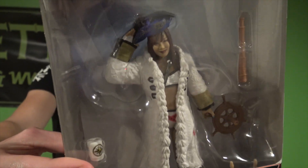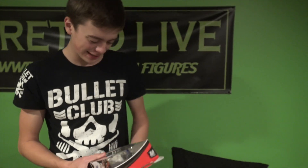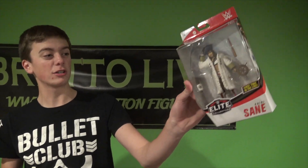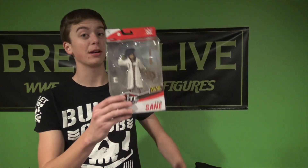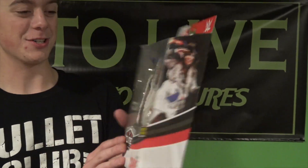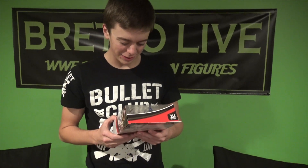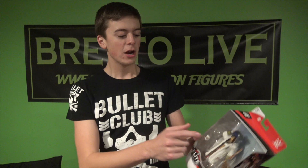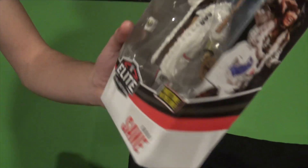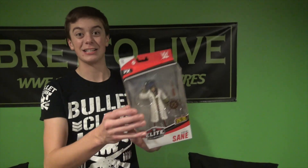First time in the line — Kairi Sane! Oh my gosh, from the Kabuki Warriors — Asuka and Kairi Sane. I can finally finish the tag team. Looks freaking wicked, dude! Because I do have the brand new Asuka network spotlight figure, so this is going to be great to put next to each other. Oh my gosh, that figure looks freaking insane — all the accessories: you got the wheel, the telescope, her elbow pad that you can put on her arm. That is freaking wicked.